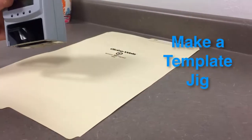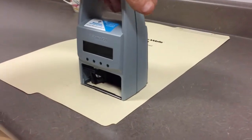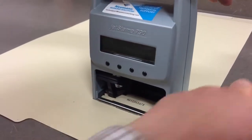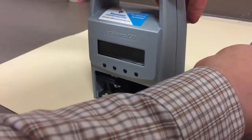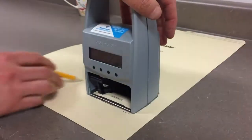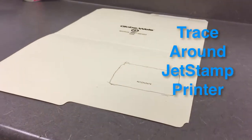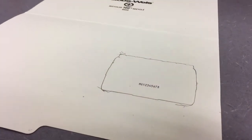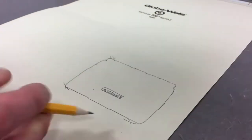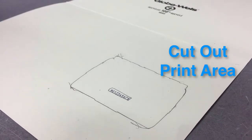To make a template, I just usually like to use an old manila folder. What you'll do is you'll do a test print right on the unit — don't move it — then trace around the outside. Then what I'll do is cut out my little spacing, cut that template out, and what we'll end up with will be a nice little template.